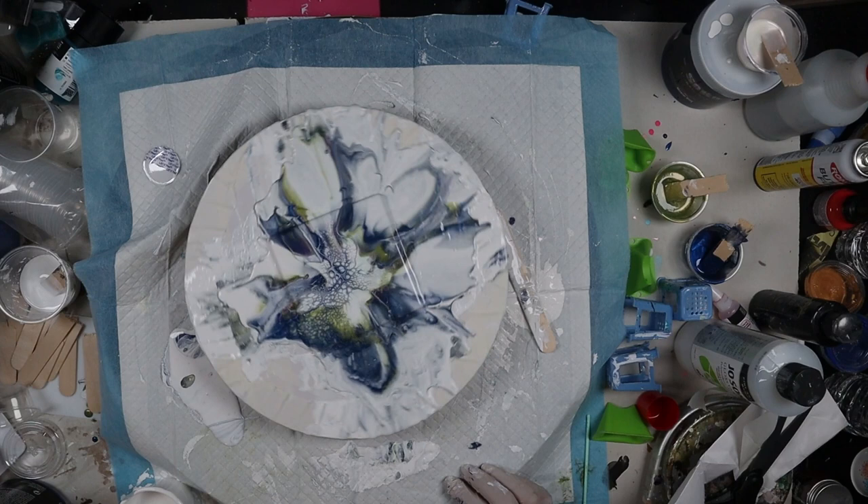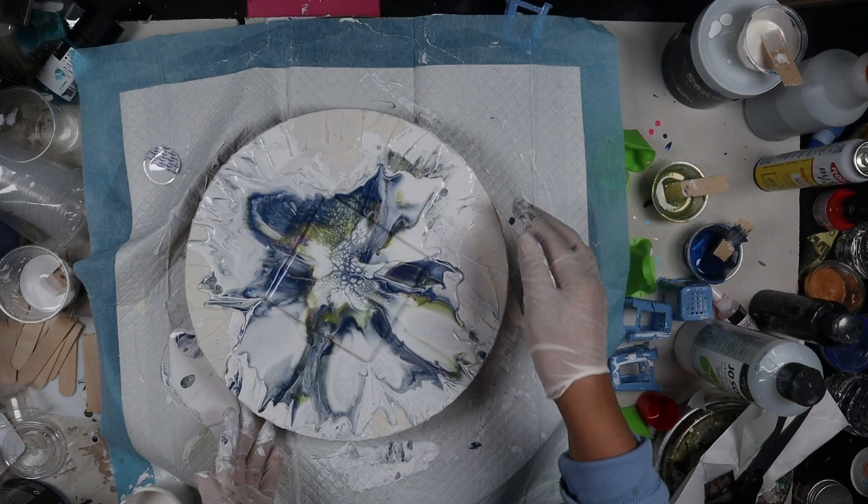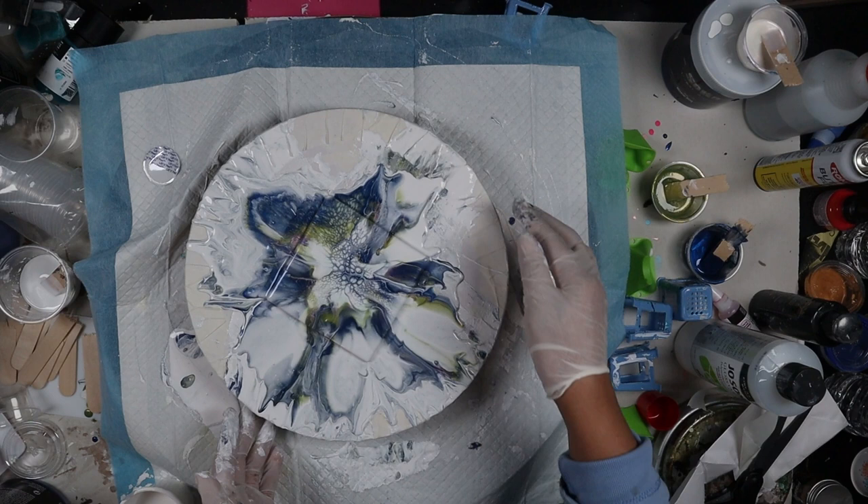I will be continuing to practice my bloom process. Next you'll see the wet and dried results. Thank you for watching — my name is Michelle with Phoenix Flow Art, and creating is what I do.